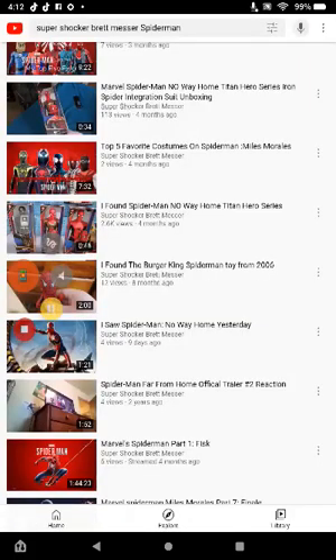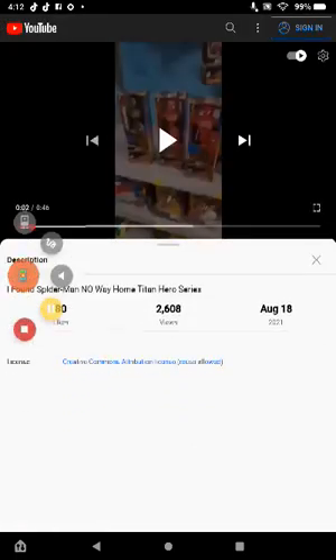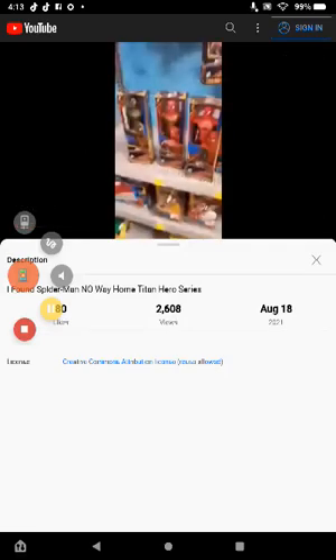Speaking of the No Way Home Tiger series — I'm actually surprised. I just found out it has two million, six hundred thousand views, and I posted that back in August of last year, which is now last year since it's the New Year. We did an unboxing of the black and gold suit Spider-Man and the integrated suit, and a month later we did an unboxing of the Tiger series — which is literally a re-release of the same figure without the Titan power effects on the forearm. Anyway guys, hope you like, comment, and subscribe.